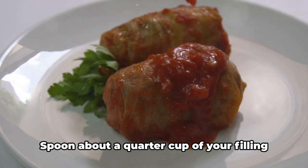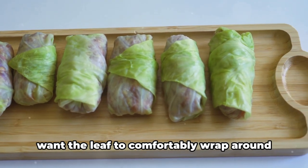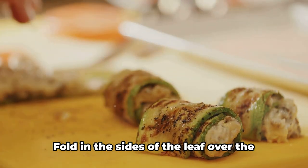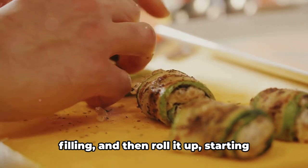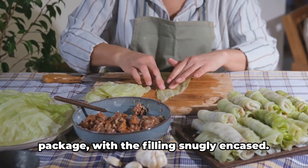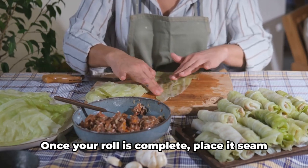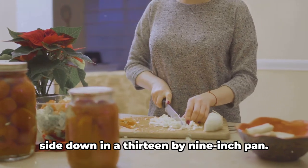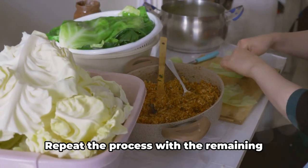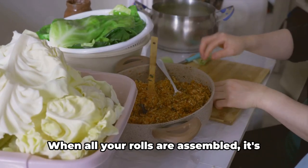Spoon about a quarter cup of your filling just above the cut you made earlier to remove the thick spine. It's essential not to overfill, as you want the leaf to comfortably wrap around the filling without bursting. Fold in the sides of the leaf over the filling, then roll it up starting from the cut end and moving towards the tip, creating a neat little package with the filling snugly encased. Once your roll is complete, place it seam side down in a 13 by 9 inch pan, and repeat, arranging the rolls snugly side by side.